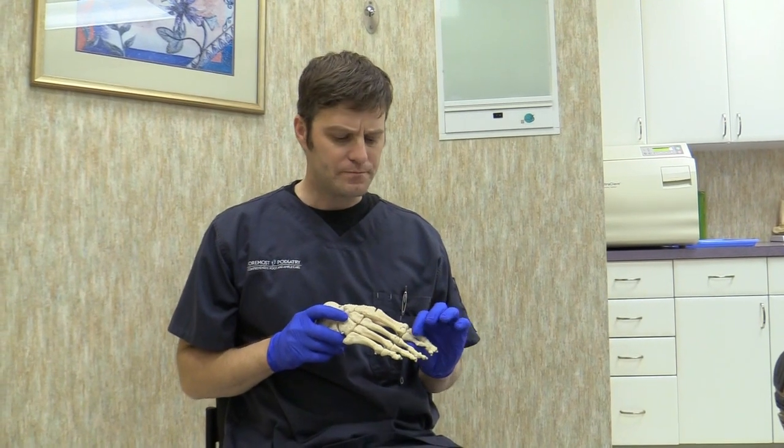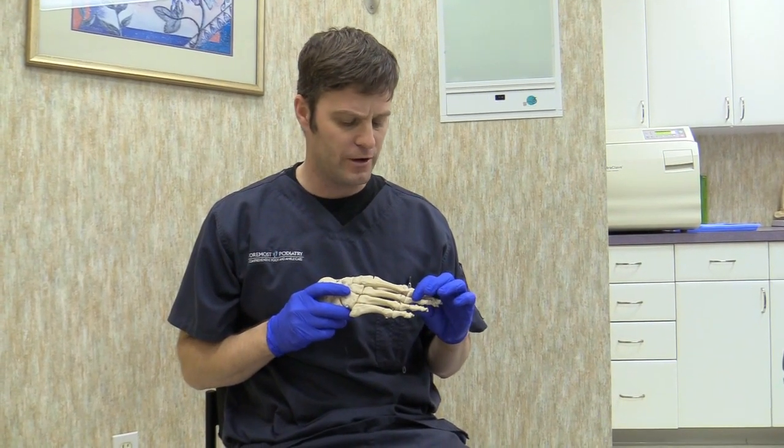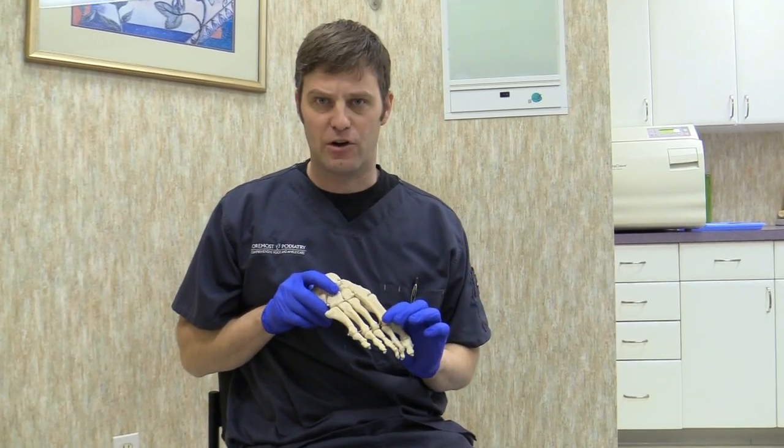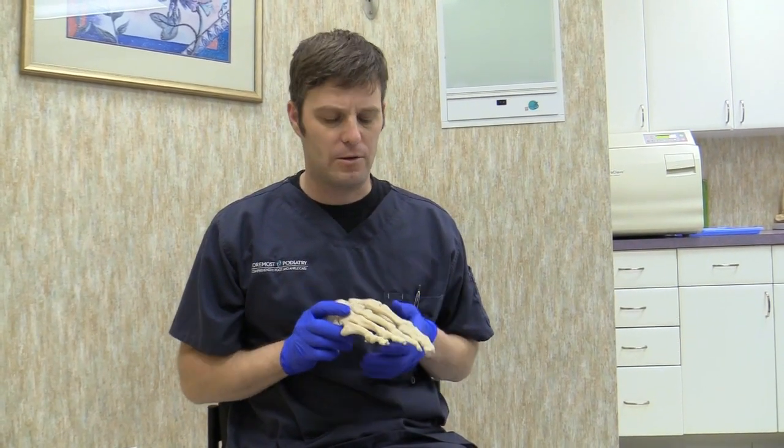Today I'm going to talk about a taping or a splinting for one of the lesser toes, usually the second or the third, to stabilize the metatarsophalangeal joint. We use this for different types of toe problems.